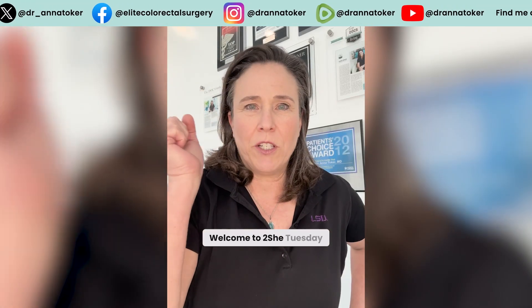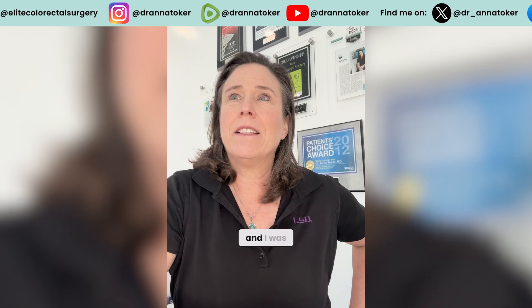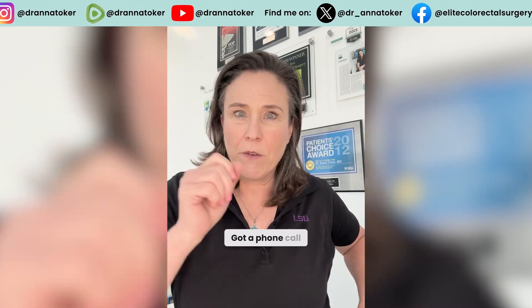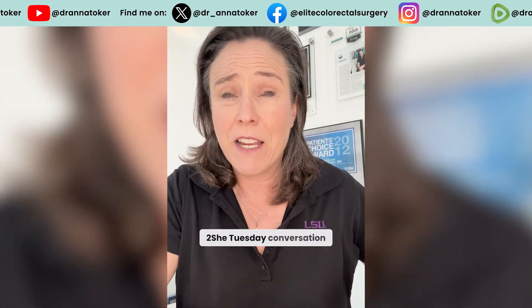Hey, it's Dr. Toker. Welcome to Tushy Tuesday. I am your friendly neighborhood colorectal surgeon and I was in the office today doing a little paperwork, got a phone call from the emergency room and I thought, oh my god, this is the perfect Tushy Tuesday conversation.